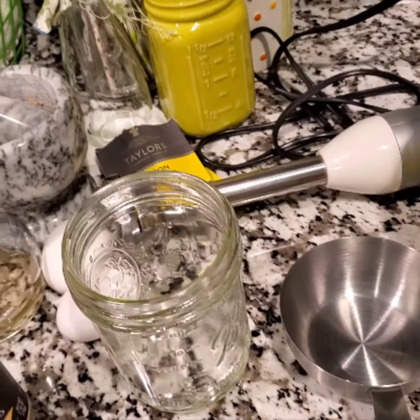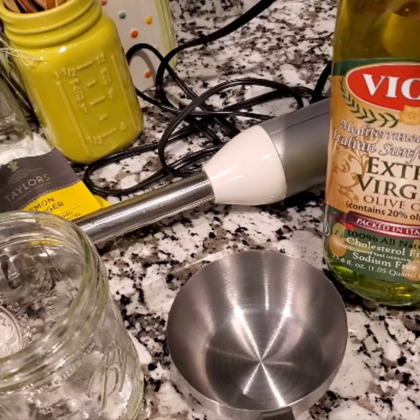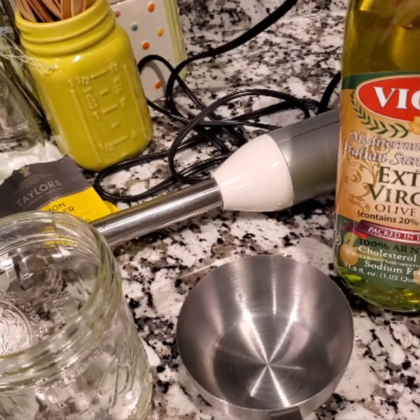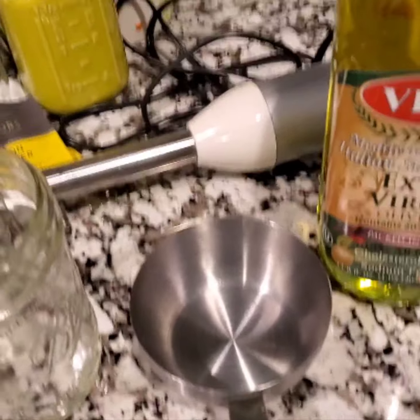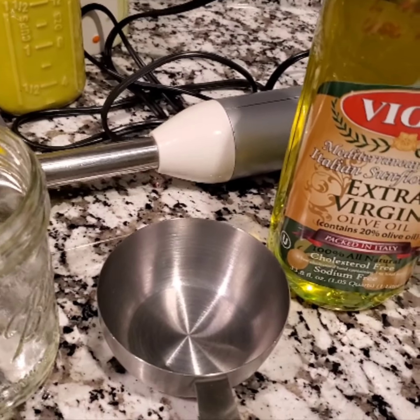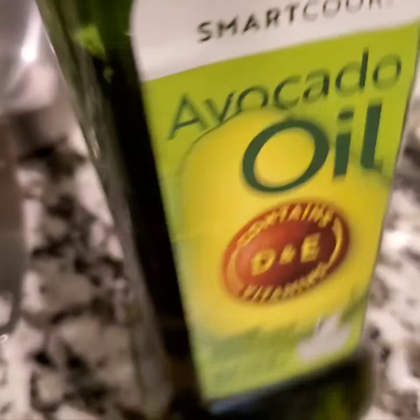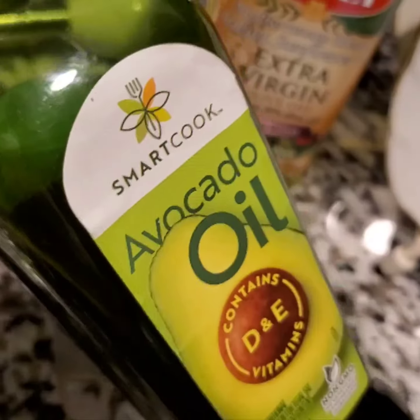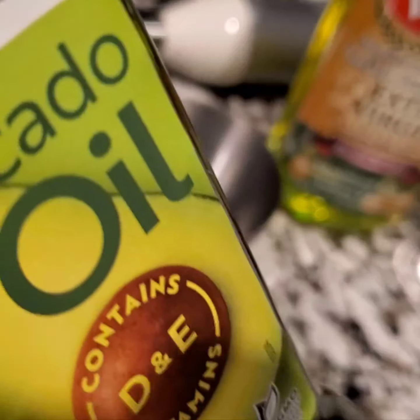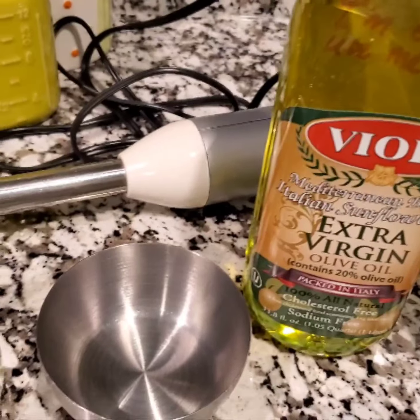I have some olive oil here — this is actually an olive oil blend, so there's sunflower oil as well as extra virgin olive oil. I had planned on doing half and half, or a third of one, a third of another, a third of another. But one of my oils smells a little rancid. I was also thinking of using avocado oil since I've never used it, but I smelled it and it's not going to work.